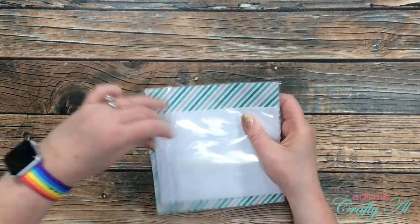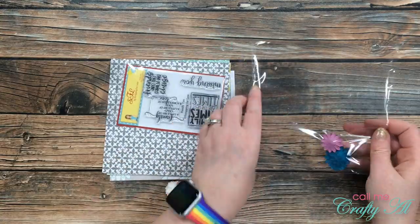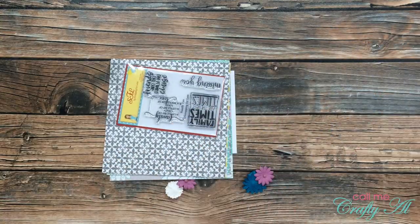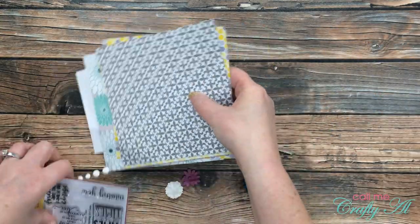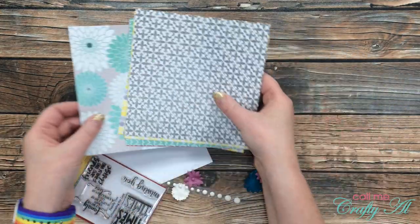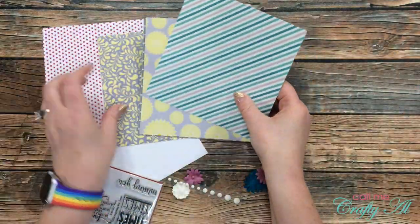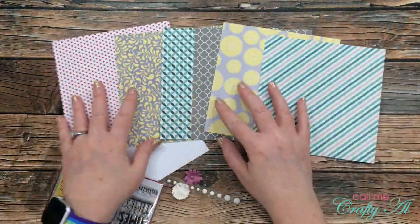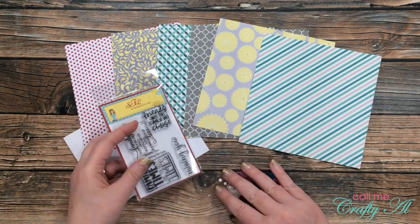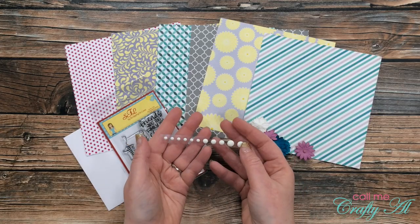Collection number three is called Family Ties. This collection includes the Family Ties paper and Family Ties stamp set by Scrapping for Less, as well as some paper flower embellishments by Darice and enamel dots by Gina Marie Designs. I am loving the sentiments on this stamp set and the patterns in the paper — not only are the colors so pretty, but they're just very versatile patterns.